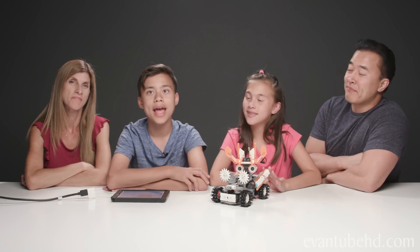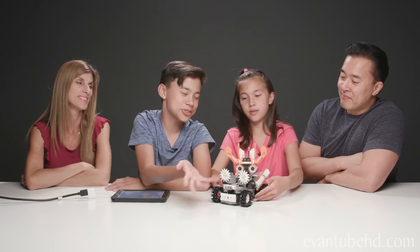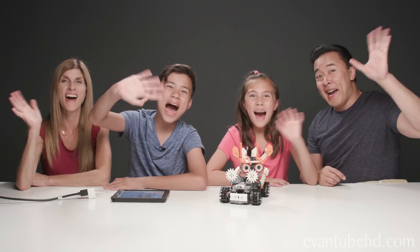They're really fun, so make sure to check them out. Thanks for watching. See you guys next time. Bye!